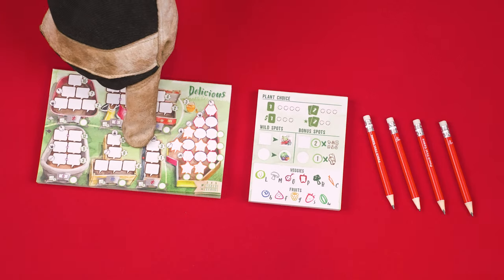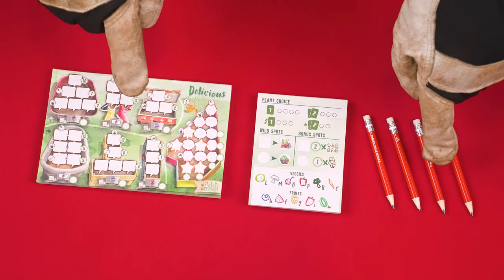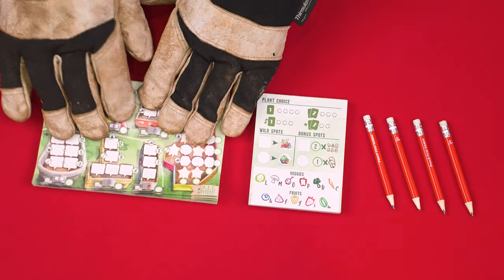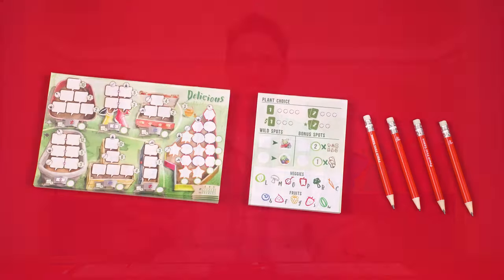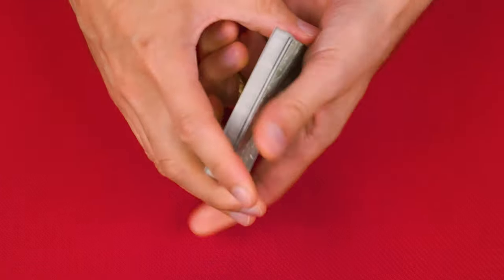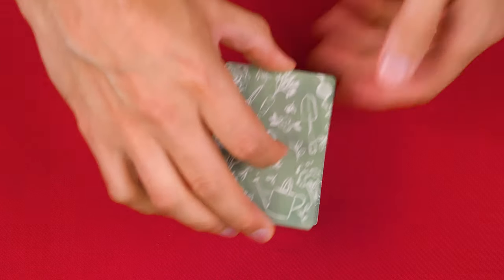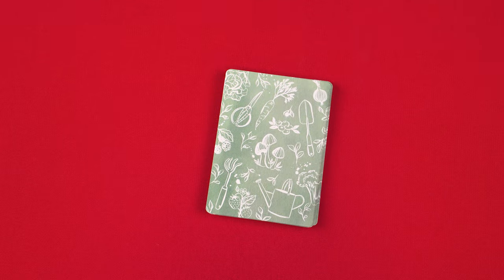To set up, give each player a garden sheet, play sheet, and one of the four included pencils. In this video we're going to set up for two players, but if you have more than four players just supply a few extra pencils. If you ever run out of sheets you can find more to print off for free at the Pencil First Games website — I'll put a link to that in the description. The cards with this back are the vegetable cards, which you'll shuffle into a facedown deck and then, without looking at them, remove six of the cards returning them to the box unseen.